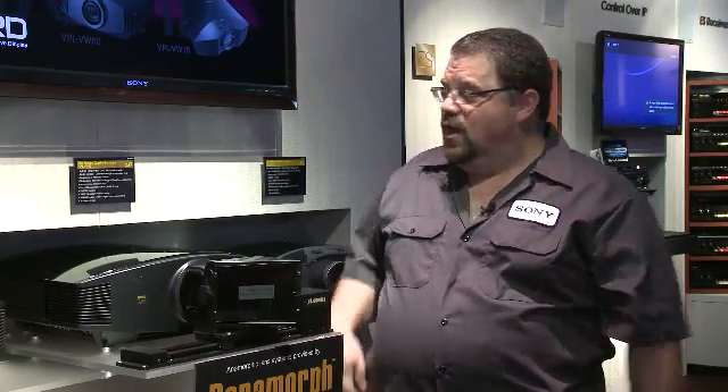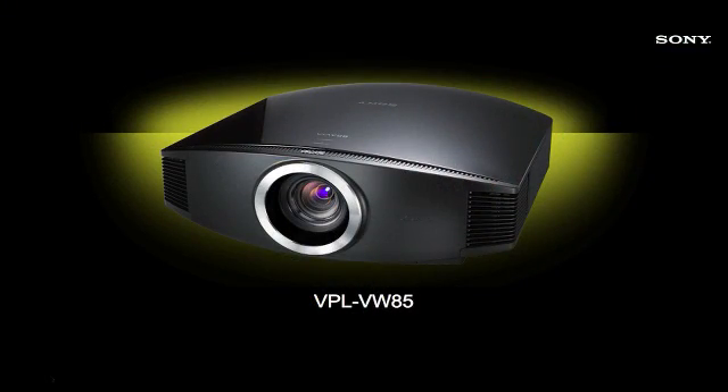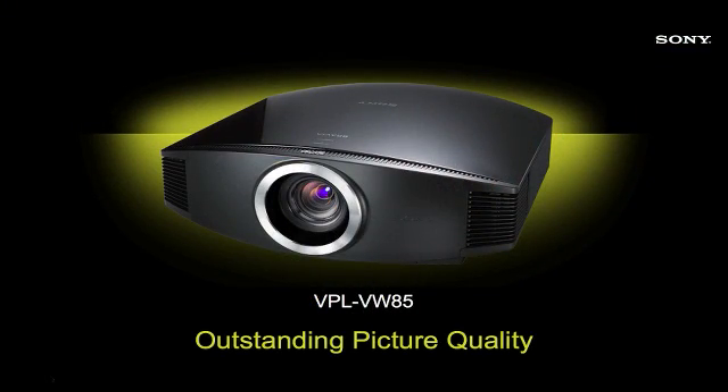Hello and welcome to the Sony booth at CDA 2009. My name is Sean Cassidy. Another big announcement this week is the VPL VW85, beautiful SXRD front projection, 1080p — the holy grail of video.